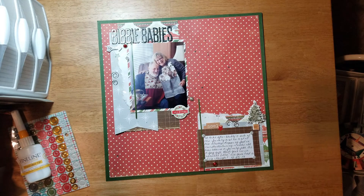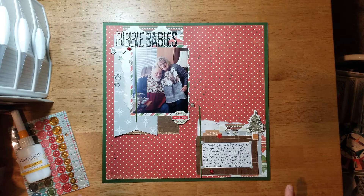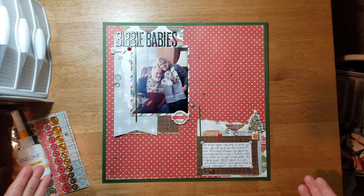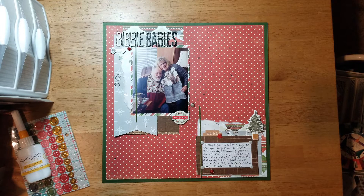I used a Get It Scrapped sketch and I'm not sure if it was paid content or not, so I don't want to share the sketch, but it's pretty much a duplicate of what you see here. I pretty much follow a sketch very thoroughly — I rarely change it.